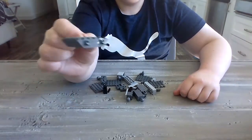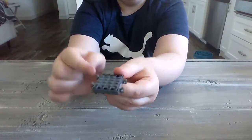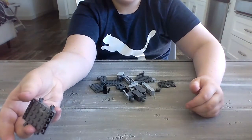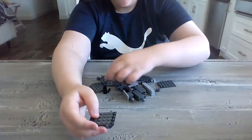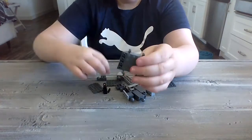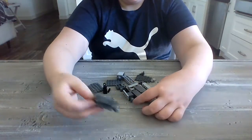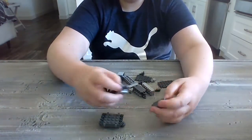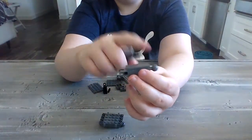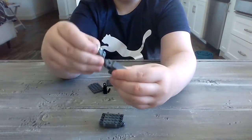So take one of these pieces and make sure that there are two clips on either side, like this. And then you take a ball joint and place it on either side, like this. Then you do what we did with the Spinosaurus yesterday, a ball joint on the end and a connector on the other — make two of them, connect.